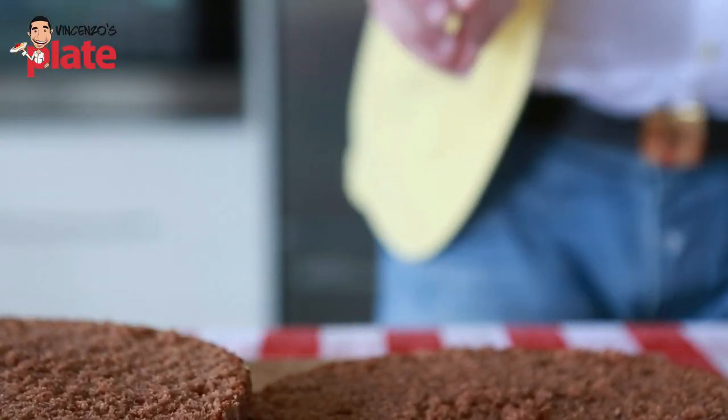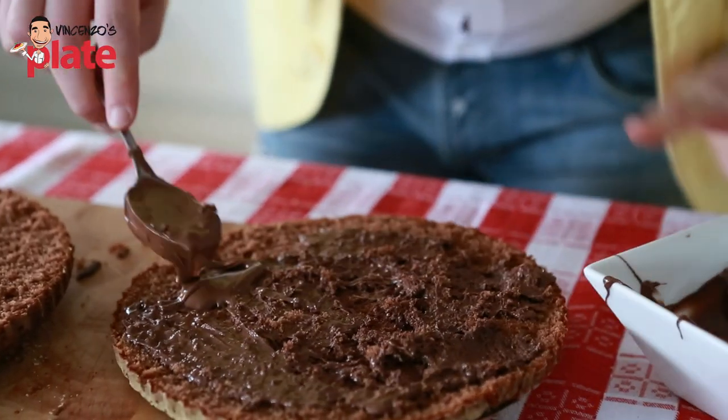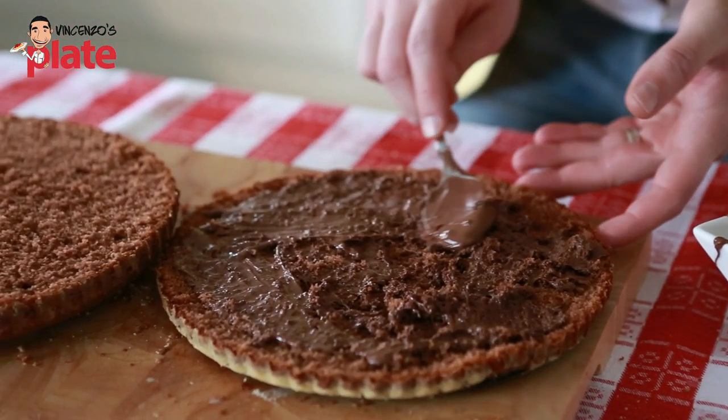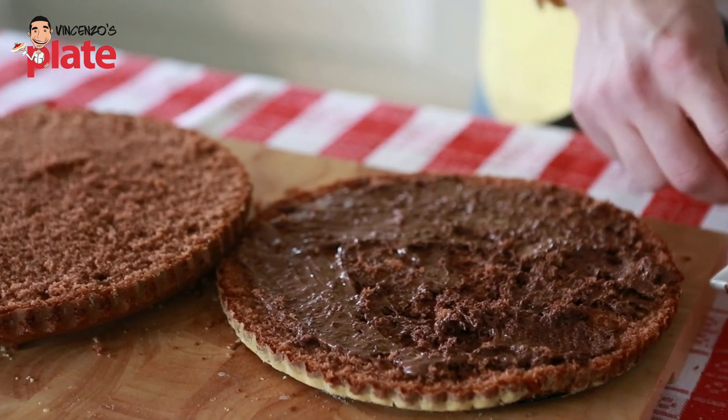Now let's put the Nutella on the base. You want to put the Nutella in the microwave first — look how much better it is. It's more creamy, it's easier to spread. I recommend you do it for 30 seconds, that will do the job.